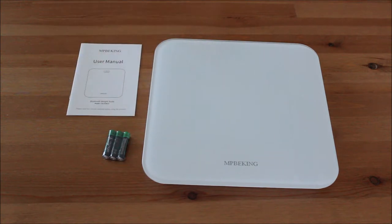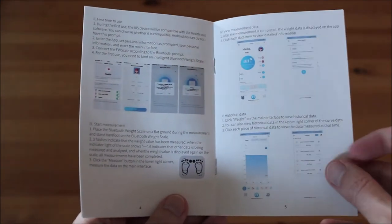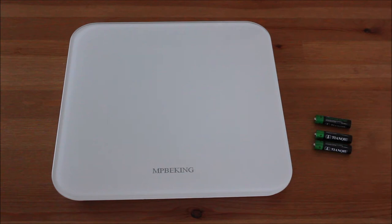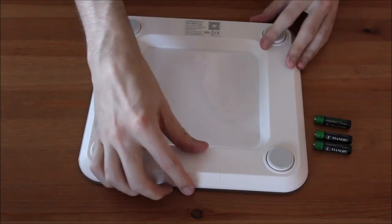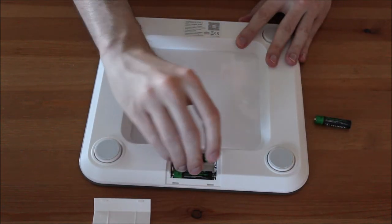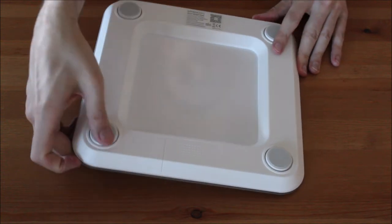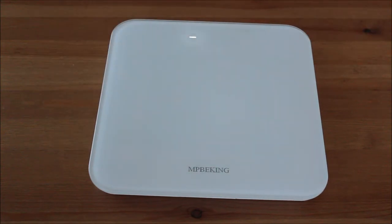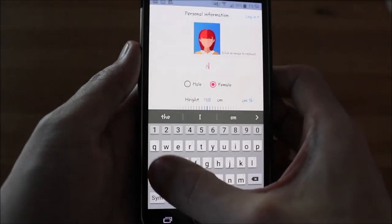The scale comes with three triple A batteries and a user manual. The scale works with the HealthU Plus app. Setting up the app is very easy.